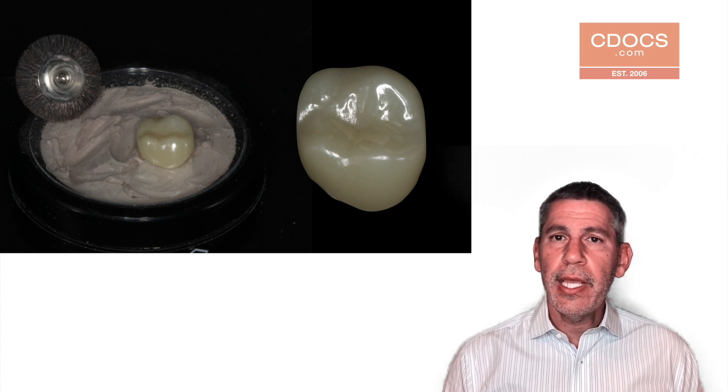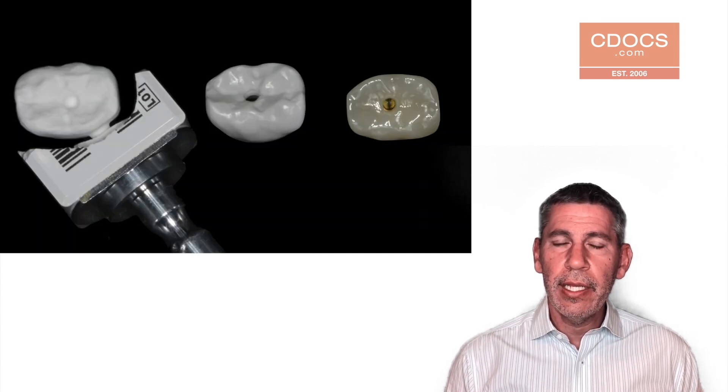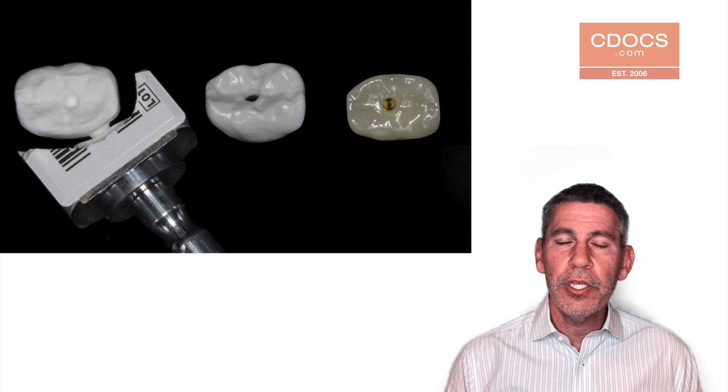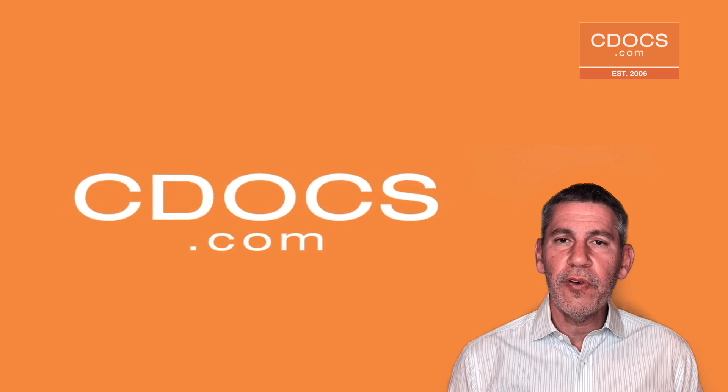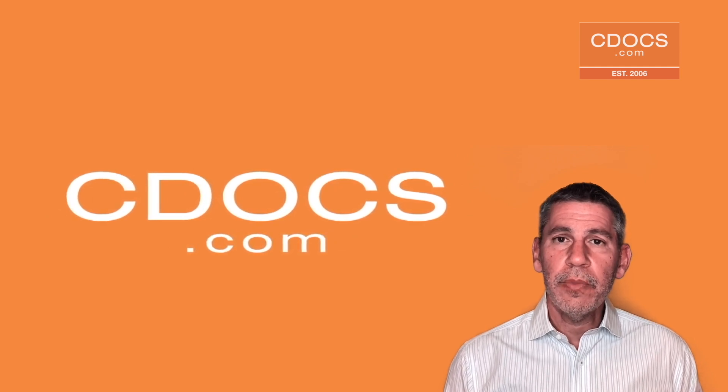So the goal is to take a restoration after we mill it and be able to create something that's going to service our patient for many years and be something that's going to be kind to the opposing teeth. I hope this was helpful, and if you'd like to learn more information or more tips, please log in to cdocs.com. Thank you.